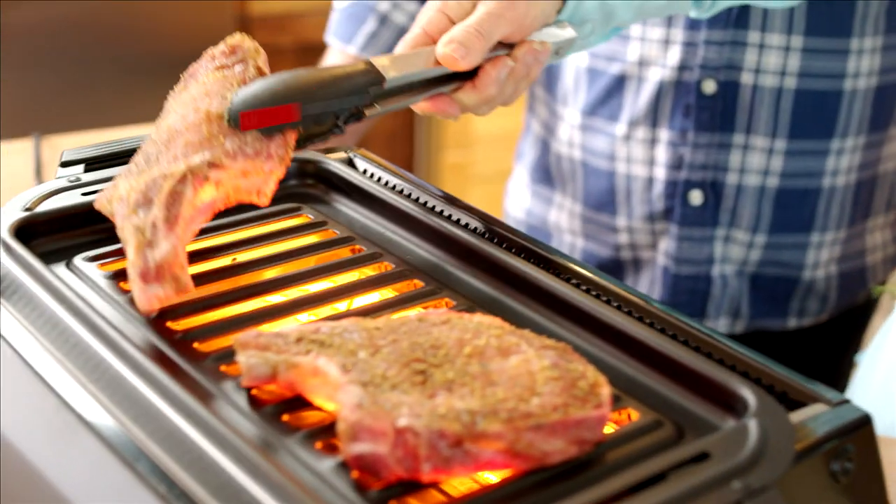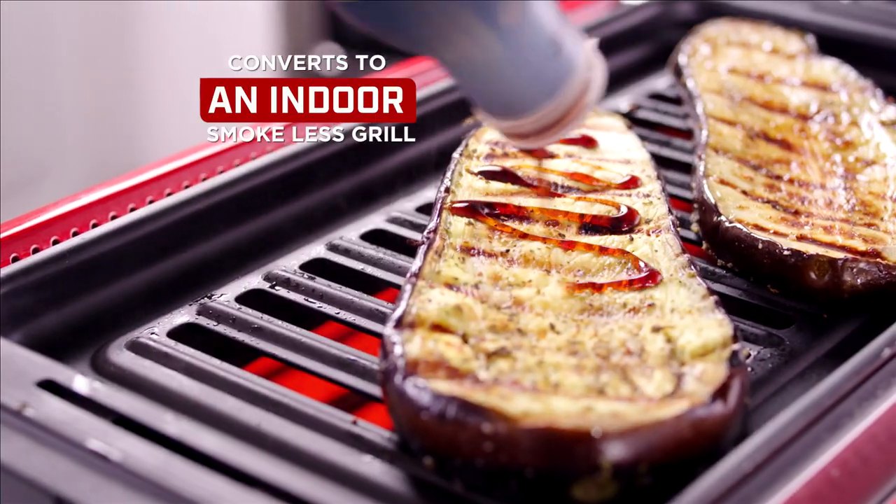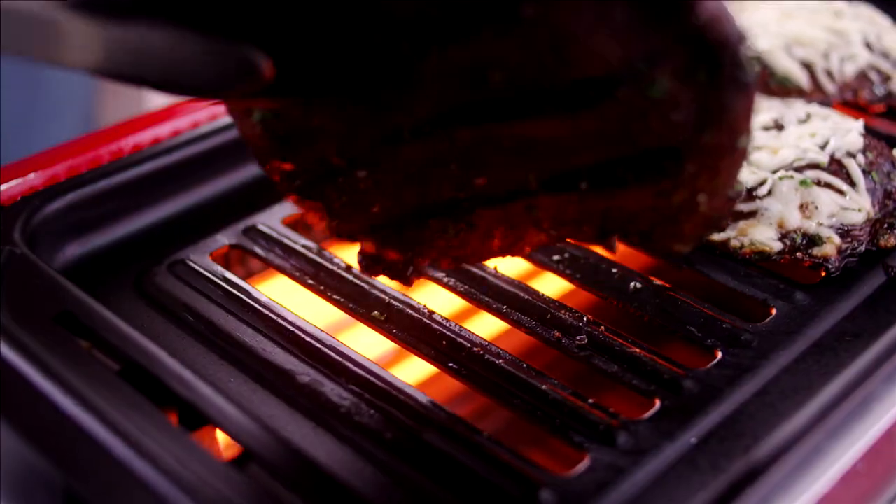Drop in the included grill rack and it instantly doubles as an indoor smokeless grill — from juicy burgers to tender steaks to delicious grilled veggies.